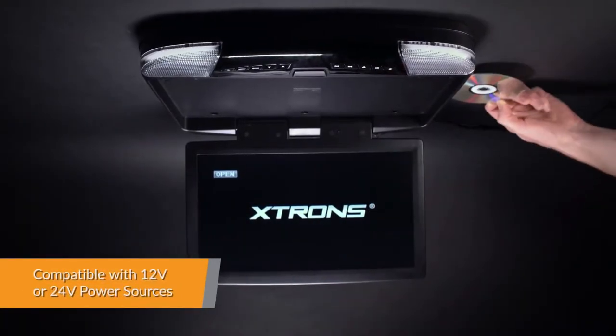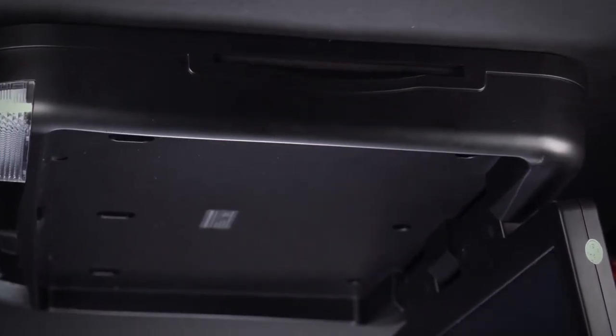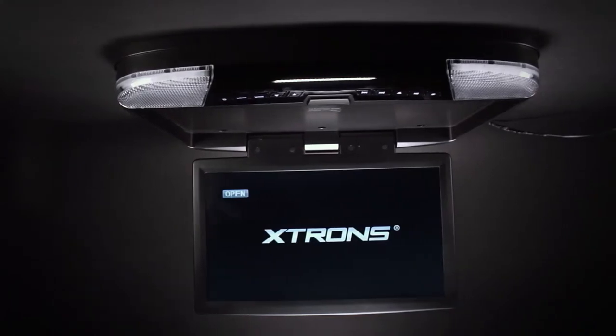This overhead DVD player is compatible with a variety of vehicles, from cars or SUVs to motorhomes, and even commercial trucks.